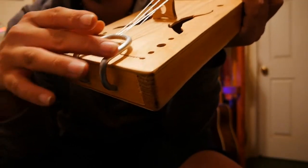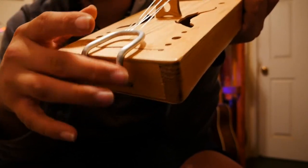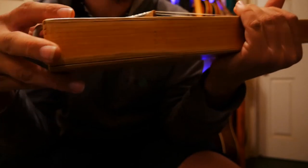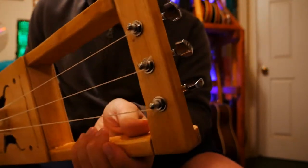This tailpiece is just a piece of aluminum that I bent into a kind of a U shape, and so far it's holding up pretty well. The tuning heads are just standard guitar-style tuning heads.